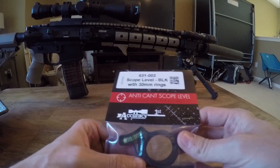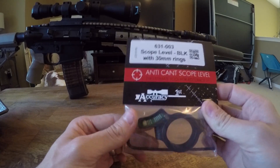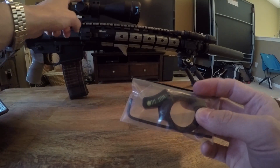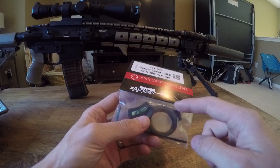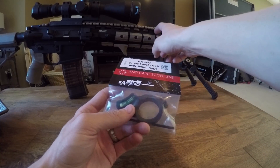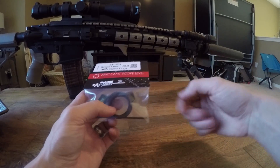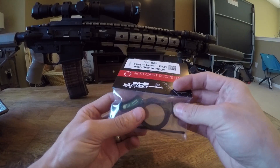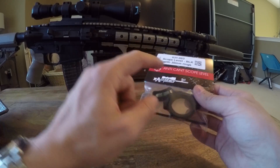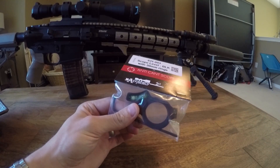As Todd Hartnett — the man behind Accuracy First — explains in his DVD series and training sessions, this level is level with the reticle, and the reticle needs to be level with the world. It has nothing to do with being level with the rifle. A lot of long-range precision competition shooters cant their rifles to fit better in the pocket, and a slight cant in the weapon system does not matter. The real importance is the ability of the reticle to be level with the world.